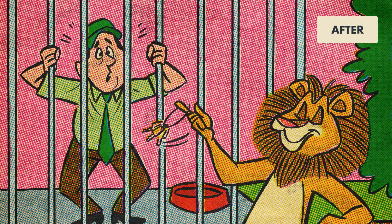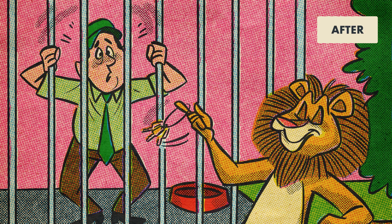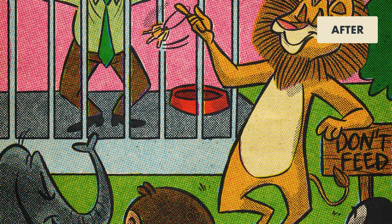Today I'll be showing you how to add black halftones from Duplatone into a piece colored with ColorLab Color Halftones.